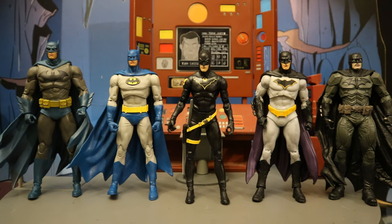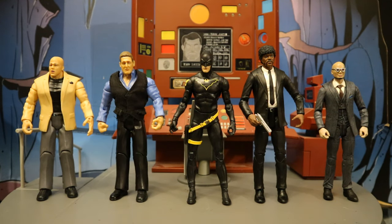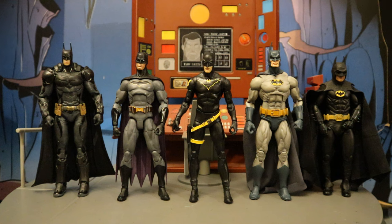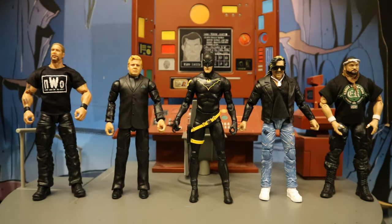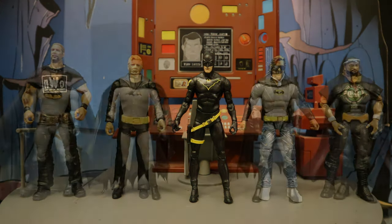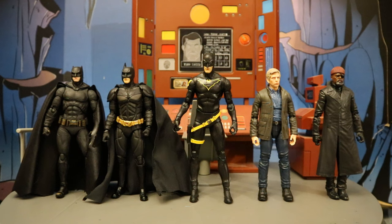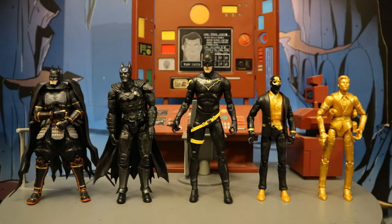Now let's check him out next to action figures from various other companies so we can see how he fits in, both scale and style-wise, in case you want to know which lines you can mix him with. Since he's a McFarlane figure, they're typically the 7-inch scale. Starting off with comparisons to some of the larger action figure lines — here he is next to several McFarlane DC Multiverse Batman figures, then next to some JAKKS Pacific and some DST Diamond Select Toys figures. Here's Gordon next to a can of generic Cherry Cola for scale, then next to some DC Direct and NECA Batman figures, then next to some Mattel and some Jazwares Wrestling figures. Now with some Mezco and some Mattel DC figures, then next to some Mafex and some Hasbro Marvel Legends, and finally next to some SH Figuarts and some Jazwares Fortnite figures.